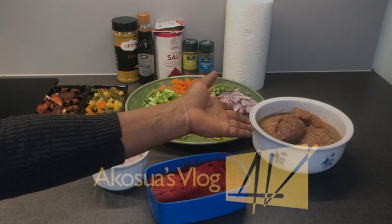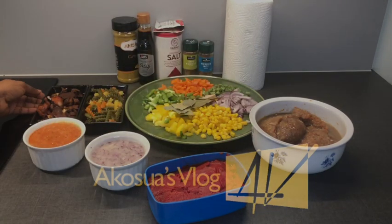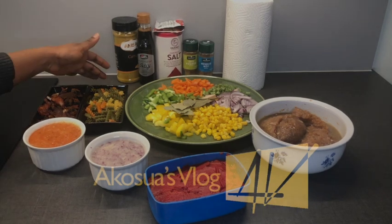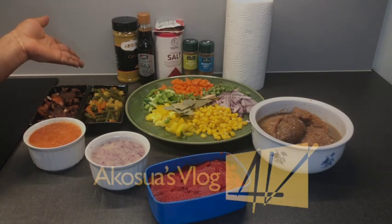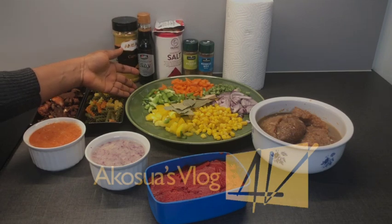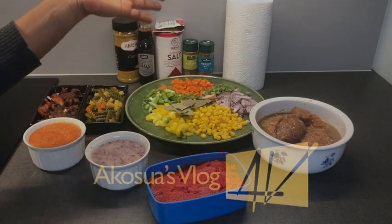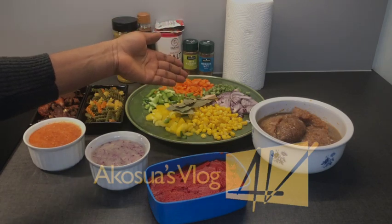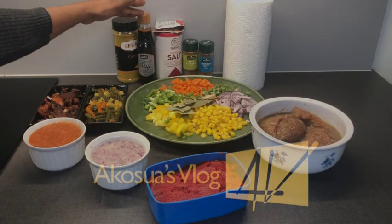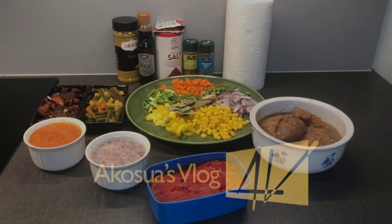I also have my garlic, onion, and ginger blended together, my tomato paste, my chicken broth — which is the water that comes out after you're done cooking your chicken — my fried goat meat, colorful spaghetti, mixed peppers, sweet corn, onions, green beans, carrots, bay leaves, stock cube, curry powder, soy sauce, salt, stock powder, and nutmeg in powdered form.